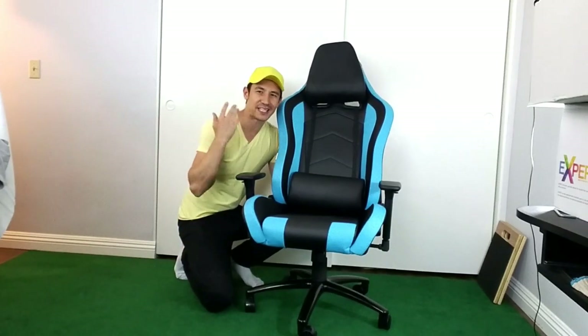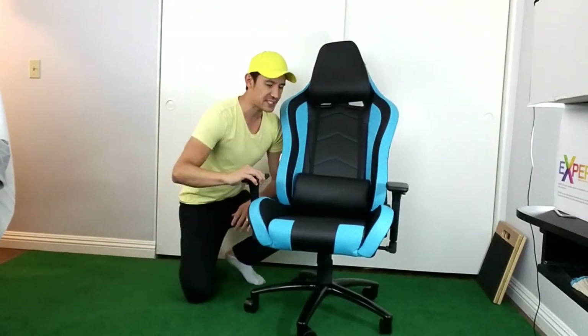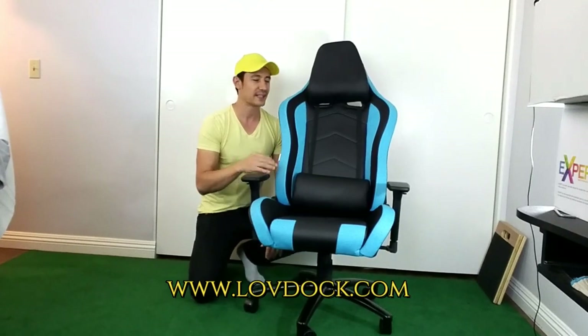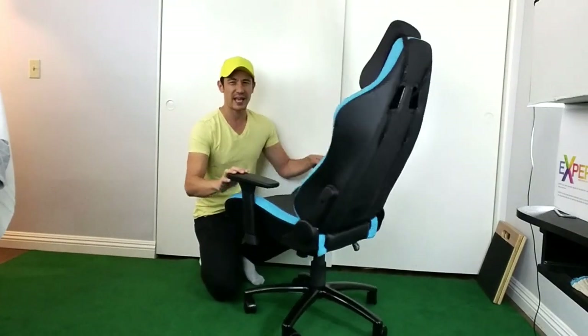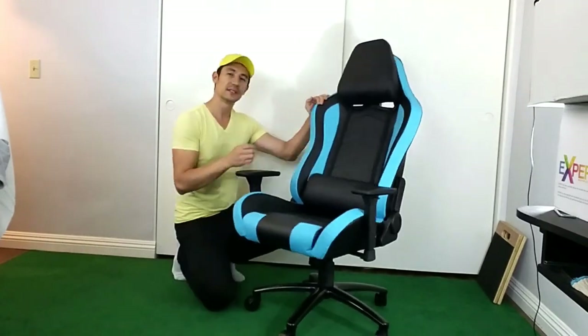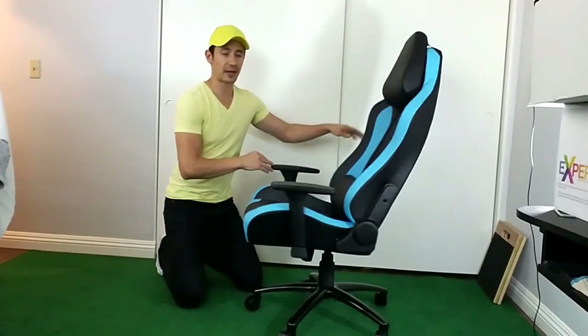Hey, what is going on everybody? Today I have another gaming chair review for you. This one was sent to me from lovedoc.com — make sure you check out the website, they have a lot of gaming chairs, also executive office style chairs, and tons of indoor and outdoor furniture. This right here is the Ikea racing gaming chair.